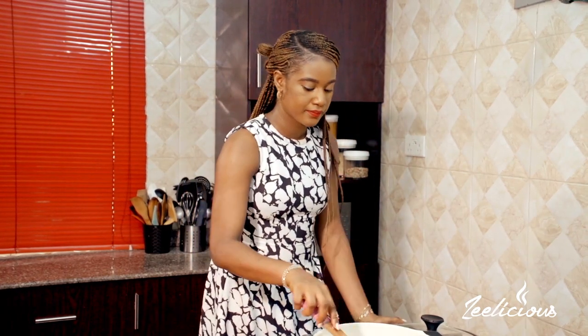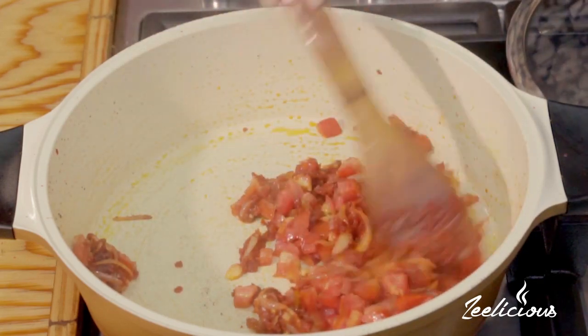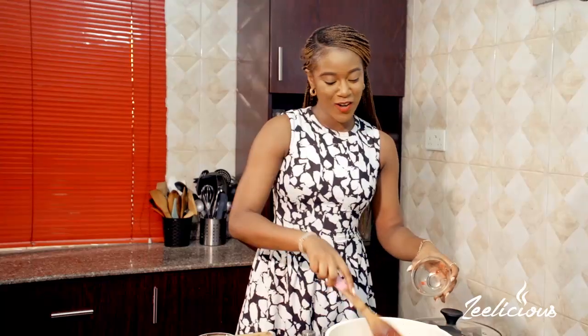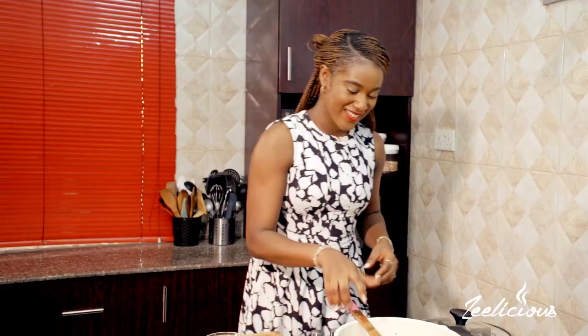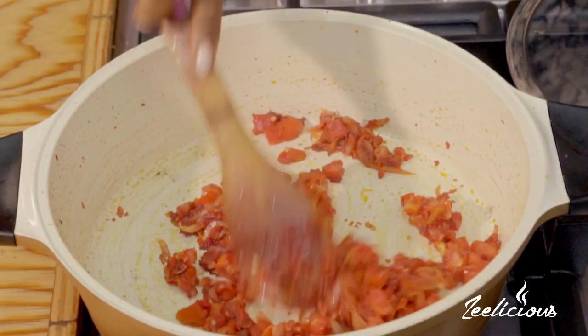Next up I'm going to throw in my chopped fresh tomatoes and also some scotch bonnet pepper — these are atarudu, that's what they're called here. I'm in Nigeria by the way, filming from Lagos, Nigeria. So all of the pepper goes in. I'm feeling like that's a lot of pepper — yeah, I like my food really hot, it's very spicy.